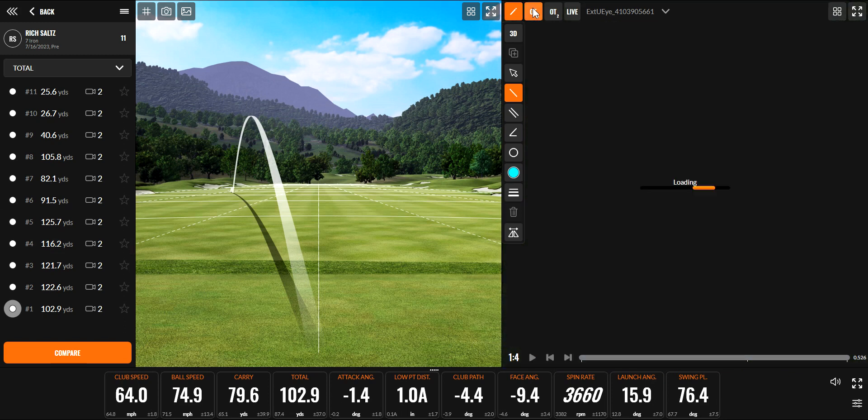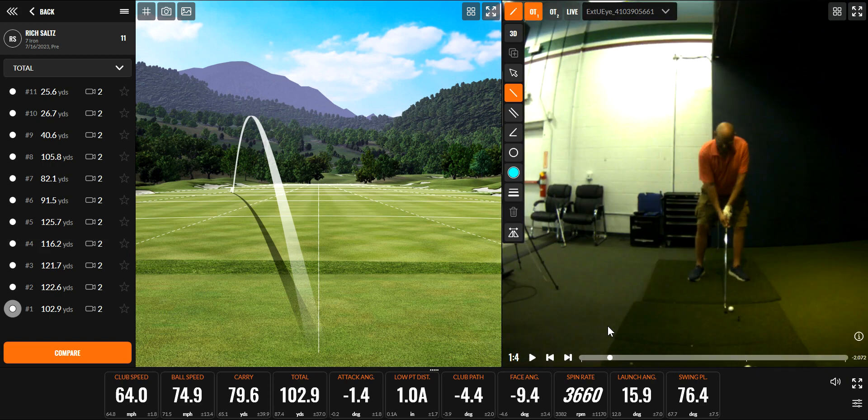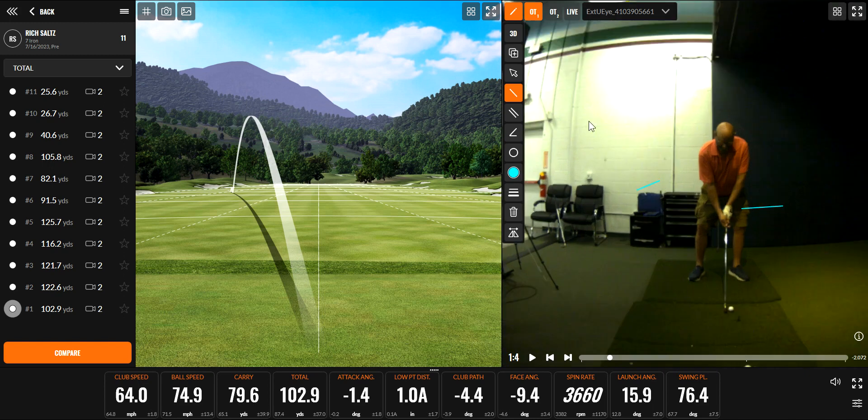So remember the first thing we talked about is just that grip — trying to get you in a position where I cannot see your left thumb. I realize it is very difficult to see on these pictures because I can't make this a whole lot bigger. But if you see this position, you can see how we can see the top of your thumb and your right hand is too far under the golf club.